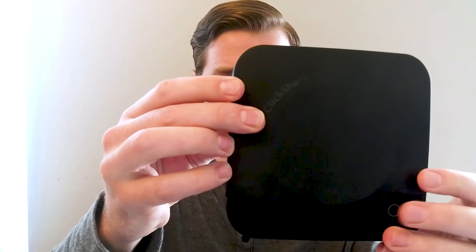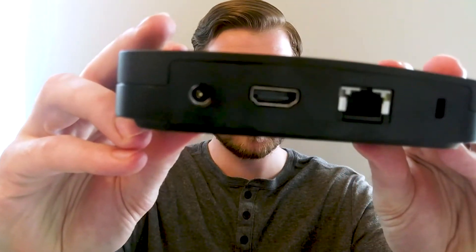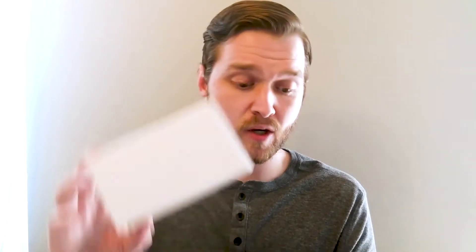On the top we have our power button. On the back of the unit we have three ports: power, HDMI, and our network port. On the front we have a USB-A and USB-C. Also included in the box are a mounting bracket, and in this little box here we've got our power supply.